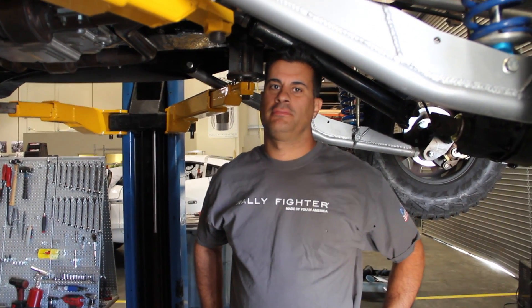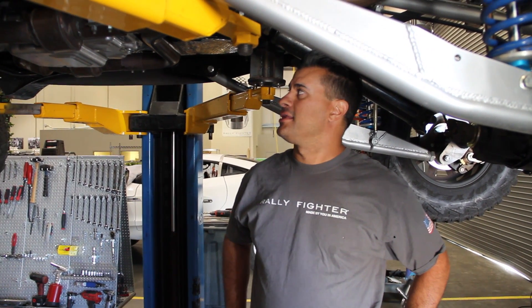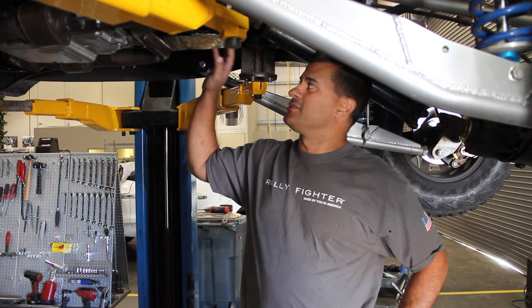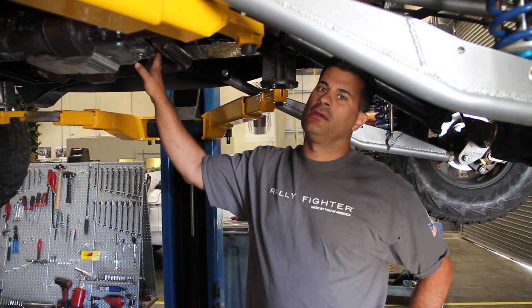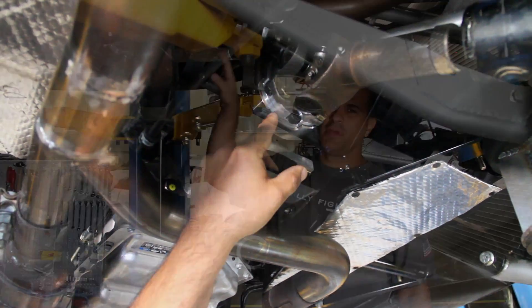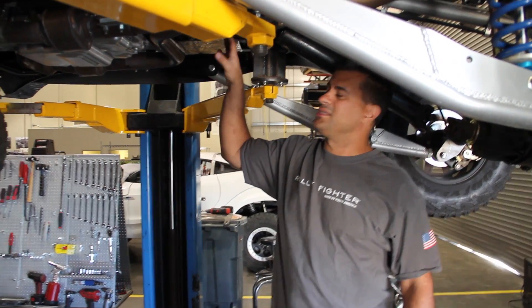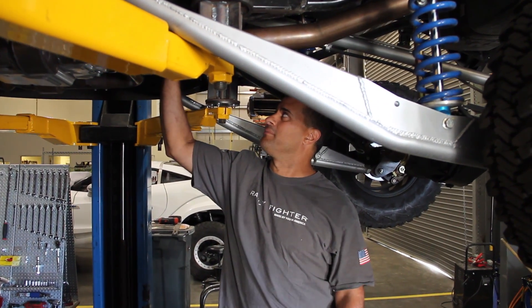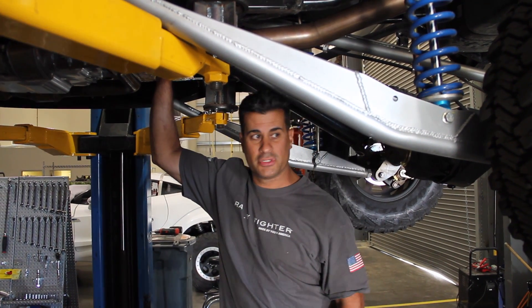Dave here, Local Motors builder trainer. We did get the 6-speed in — it's the 6L90E from the Cadillac CTS-V. We're probably the first ones to put this transmission in an off-road car. Due to the output shaft, we had to have a special machined adapter made so it could fit our drive shaft.